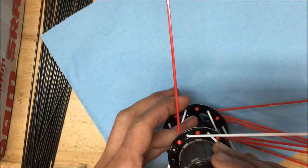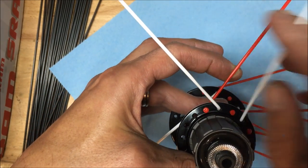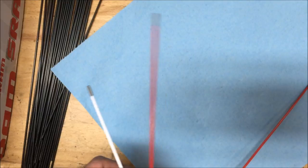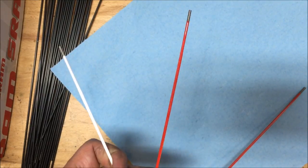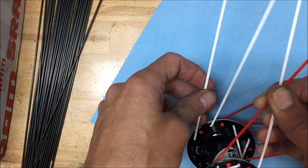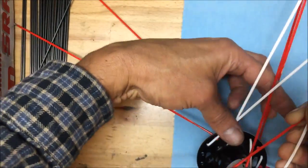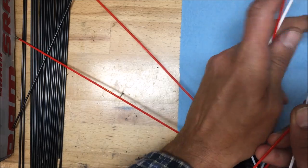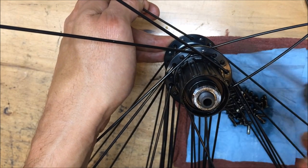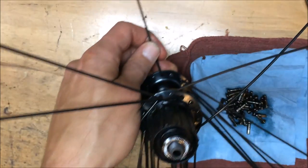I prefer to put all spokes in the hub first, then into the rim — lower ones first, then upper. In this three-cross pattern, the first red spoke lays over three white spokes. The red spoke ends up just to the left of the valve stem hole; skip a hole for the white one. On the other side you grab the parallel group offset by half a spoke hole — those two intermesh with the following spokes.